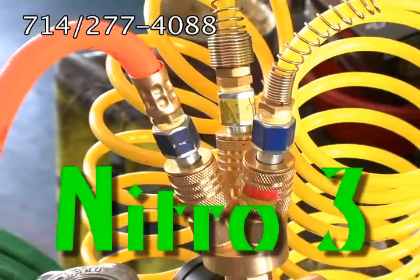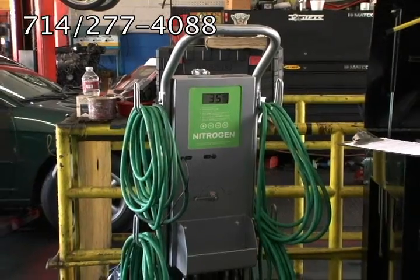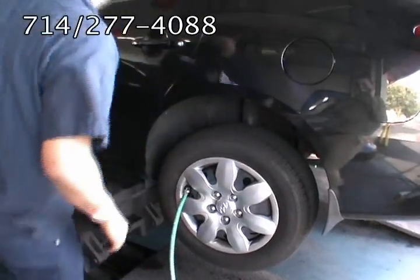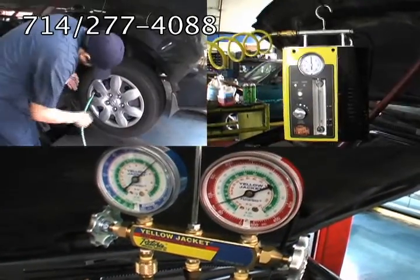Introducing the new Nitro-3, a new way to operate three tools: the PCL Nitrogen Bottle Tire Inflator, the Smoke Wizard, and the Yellow Jacket AC Leak Testers simultaneously. All three tools are now generating revenue for your service center.